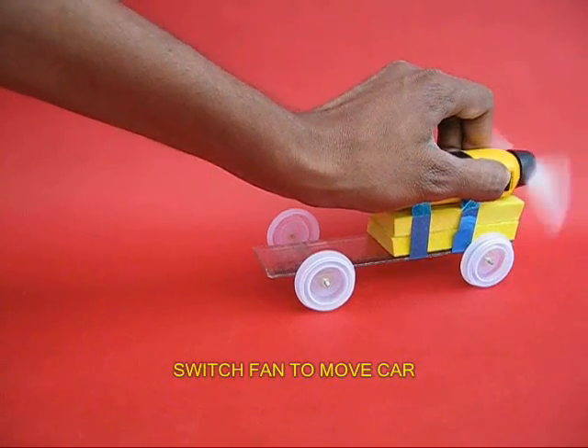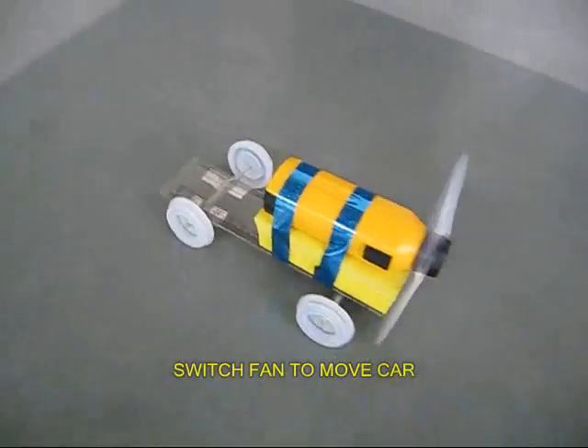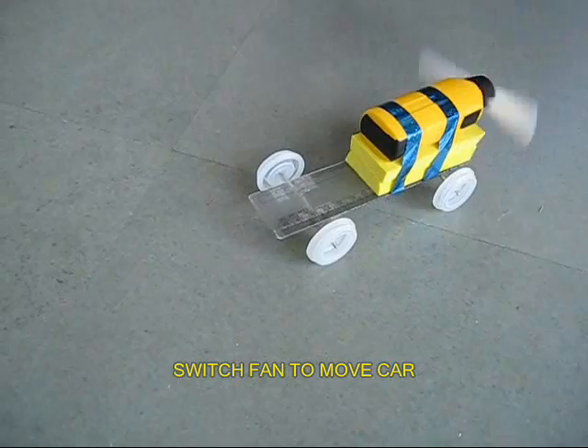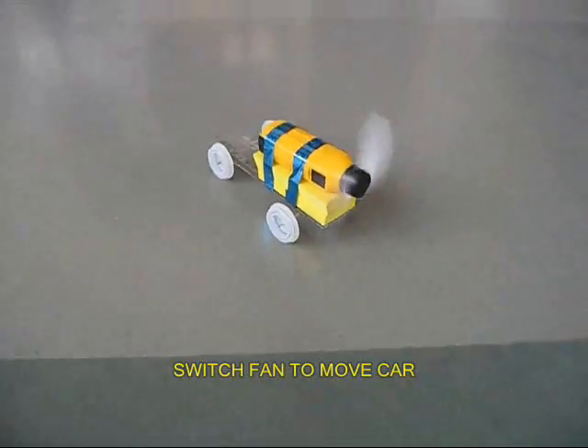Now your fan car is almost ready. As you switch it on, the fan rotates and the car goes in the opposite direction — it is just like a rocket. Air goes in one direction and pushes the car in the opposite direction. Every action has an equal and opposite reaction. It is fun to make this very beautiful car.